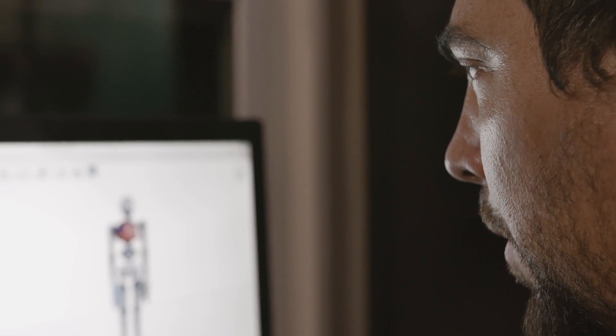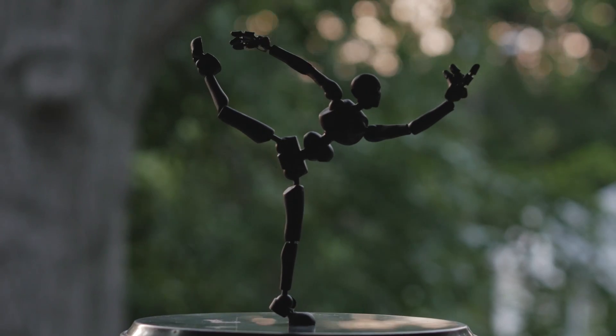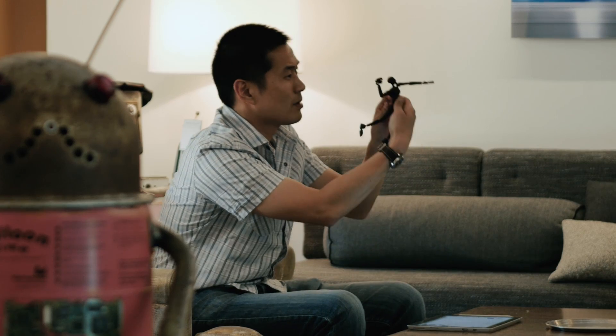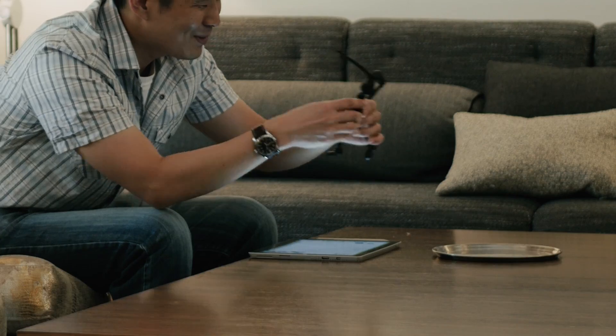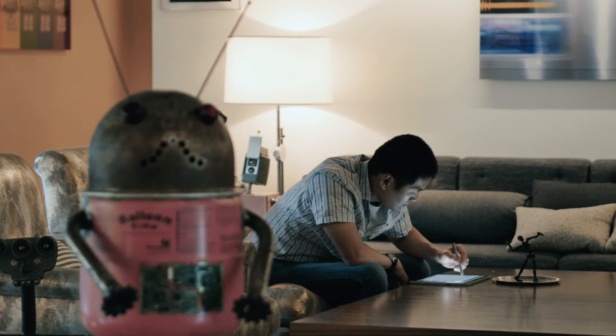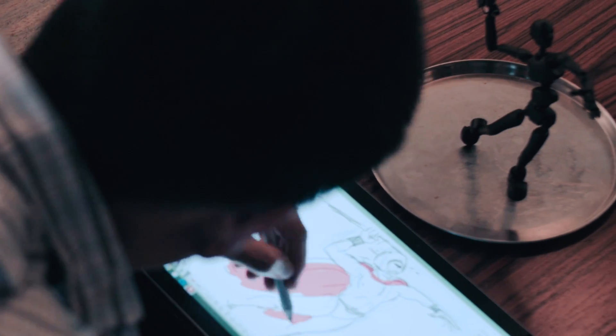And just focus on what we as animators love to do — animate and tell great stories. As an animator, our job is to breathe life into characters that we're given. With Sticky Bones, I thought, wow, this is a great way to explore a pose, not just in a flat 2D plane, but I can actually explore it in 3D. It would just speed up that planning process to get me animating that much quicker.